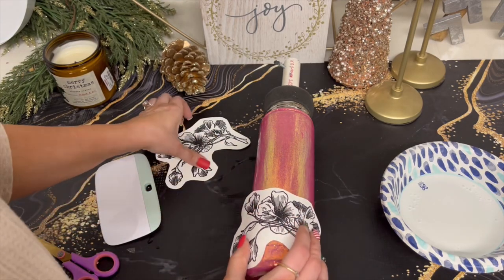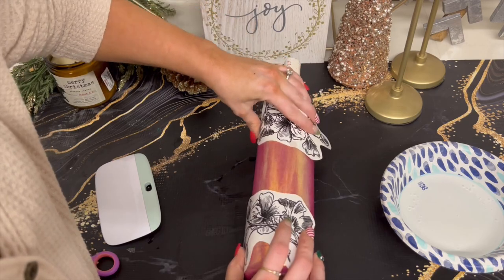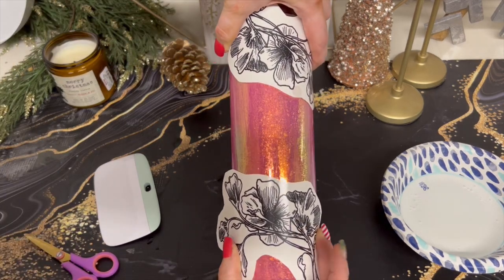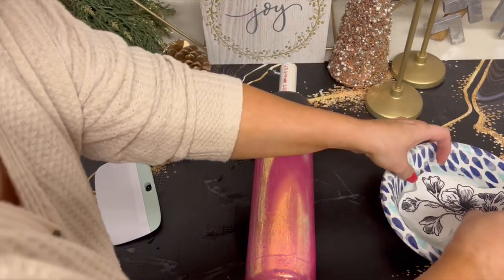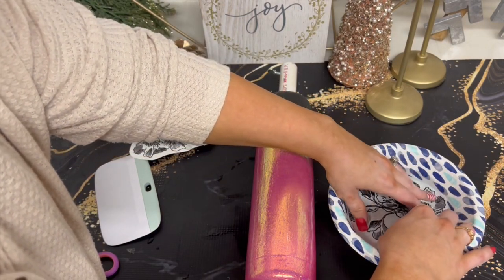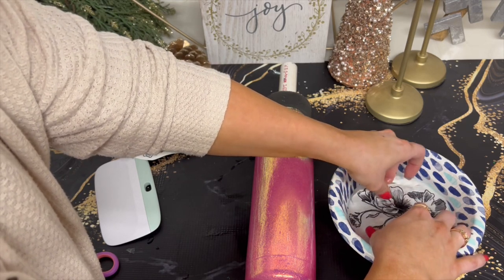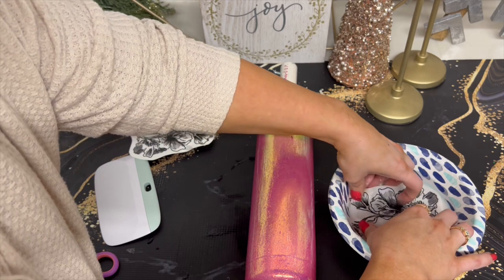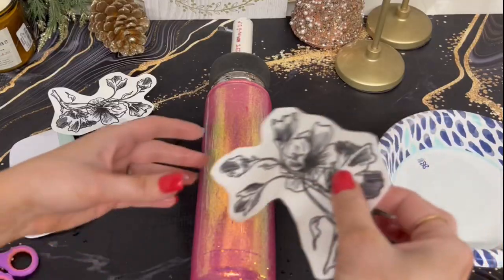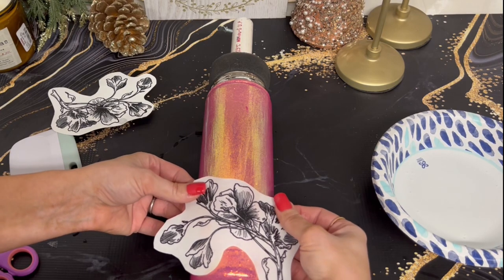So I did a layer of epoxy and then I'm going on with these water slides — these are just some flowers I found on Etsy. I'll link them down below. I thought that doing a black outline of flowers would look really pretty. Just putting that in the water for about 15 seconds, then putting it on my cup and sliding it off.